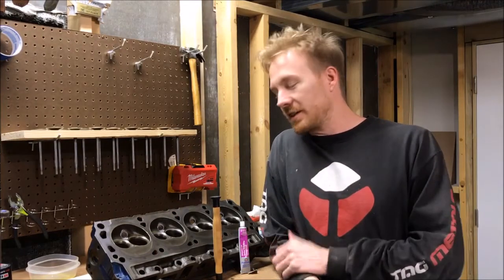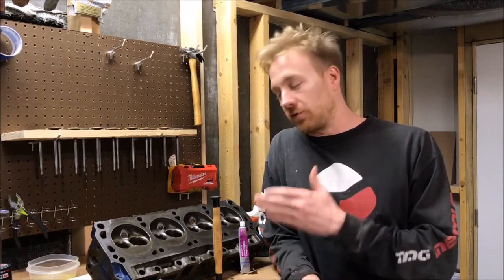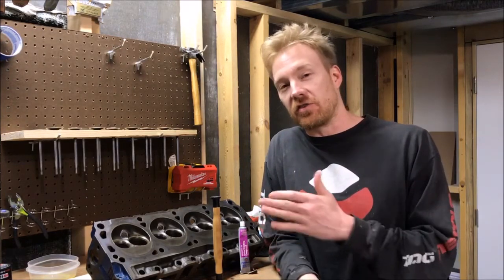Hey everyone, just wanted to do a quick video on how the process of lapping valves goes for these GT40 iron heads. This is the first time I've done this, but I think I've already found a few tricks to help along the way.